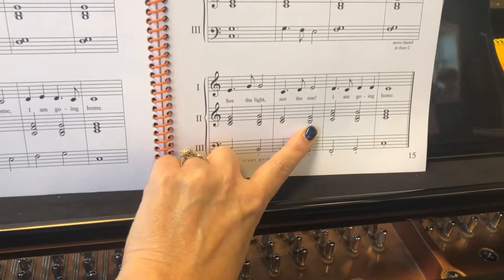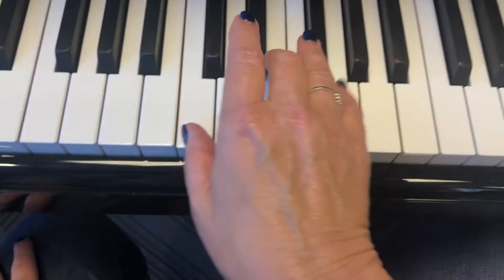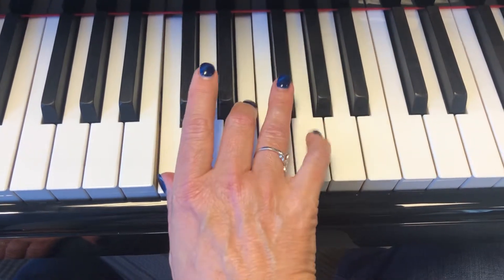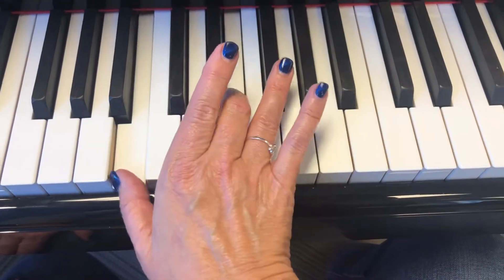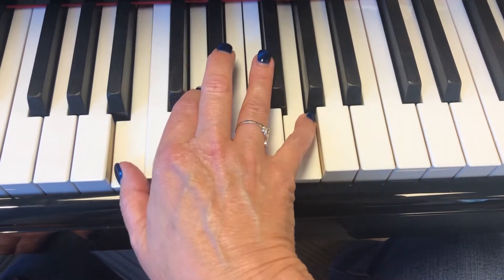That's a little different for them, but I don't think any of them will have any issues with it. So it looks like this — one more time. See the light. A red chord without the G. Now take your thumb and move it down. See the light.